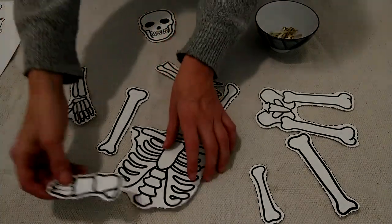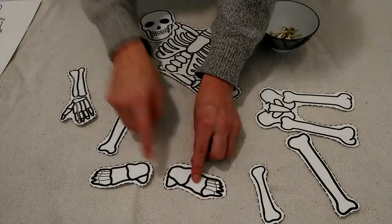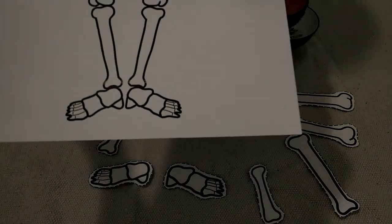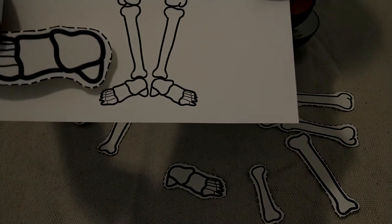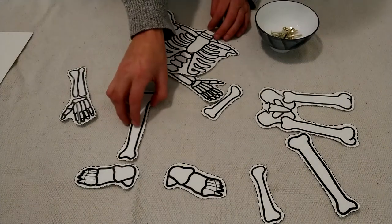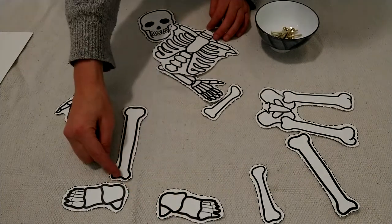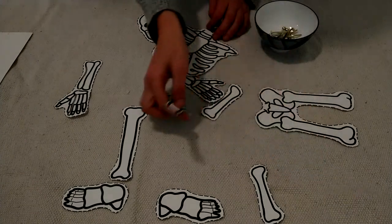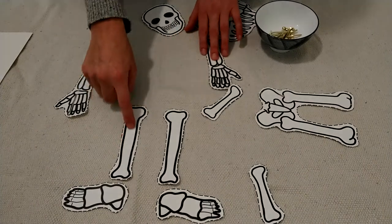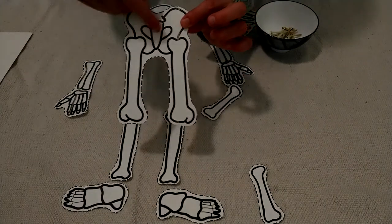So if I start with my feet — looks like those are the heels, and that lets me know that it's the right way. The foot bone's connected to the ankle bone, and now the leg bone. The leg bone's connected to the knee bone. Here's my thigh bone and my hip bones.